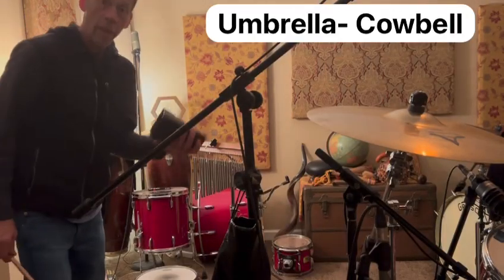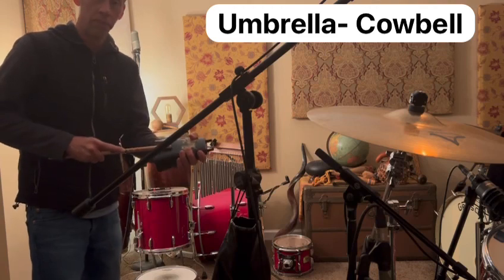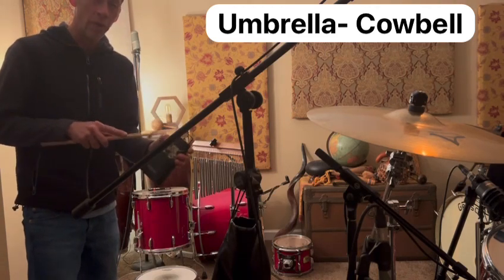Now, if we use a cowbell, we'll use it sparingly, but we might use it because it's very kind of attention-getting, so we'd want to pick and choose our moments with the cowbell.